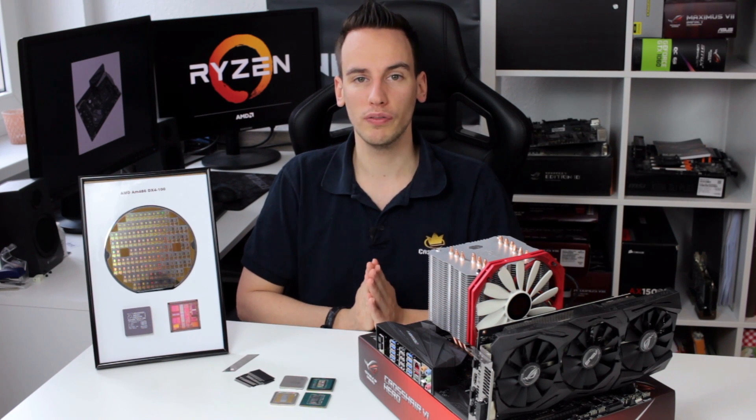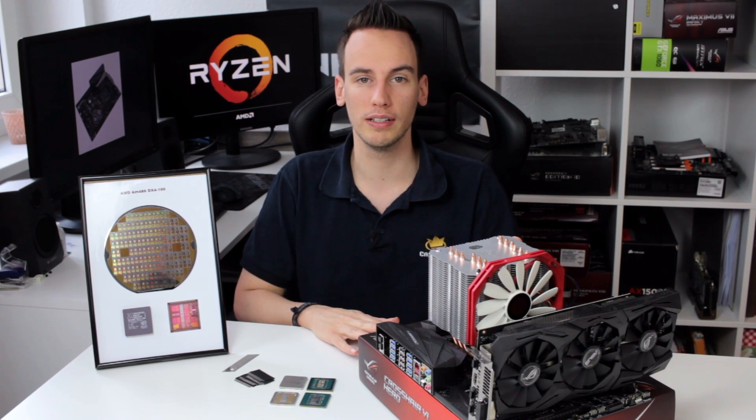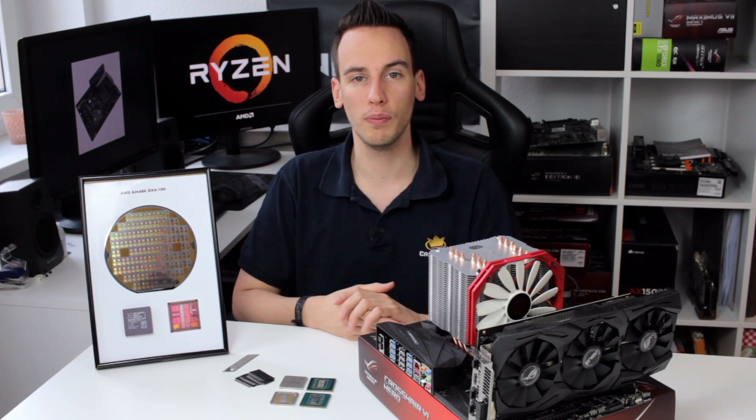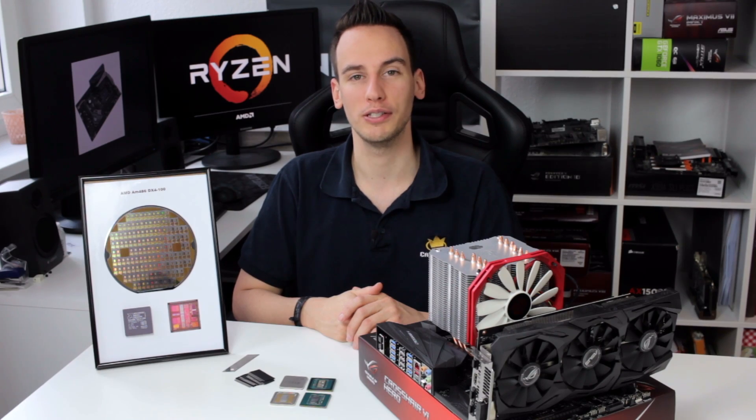From my point of view, AMD did a really good job soldering those chips, so there's no need to delid them. We can use them stock and I'm happy we don't have to lose our warranty. I hope you like this video — if you do, thumbs up. Otherwise, I wish you a very nice Sunday, see you soon.